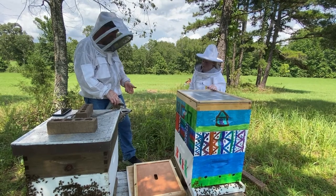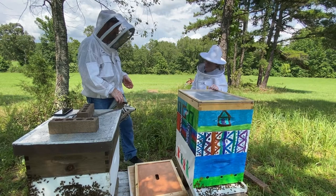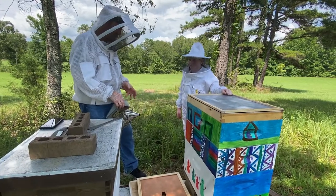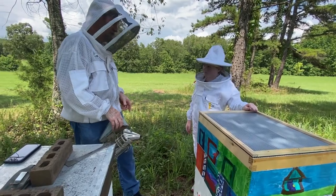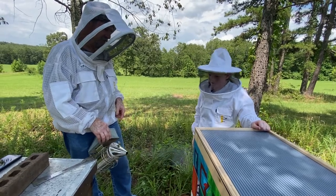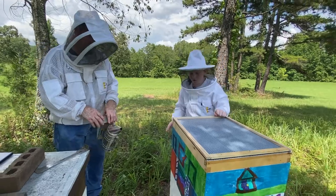Periodically all you'll do is come out and lift the back of the box for weight, and we'll either understand that they're getting lighter or they're maintaining a weight of which we think there's enough food. If not, then we'll do fall feed, and of course the folks out there watching will get to see you feed your bees in the winter and see your techniques for that.